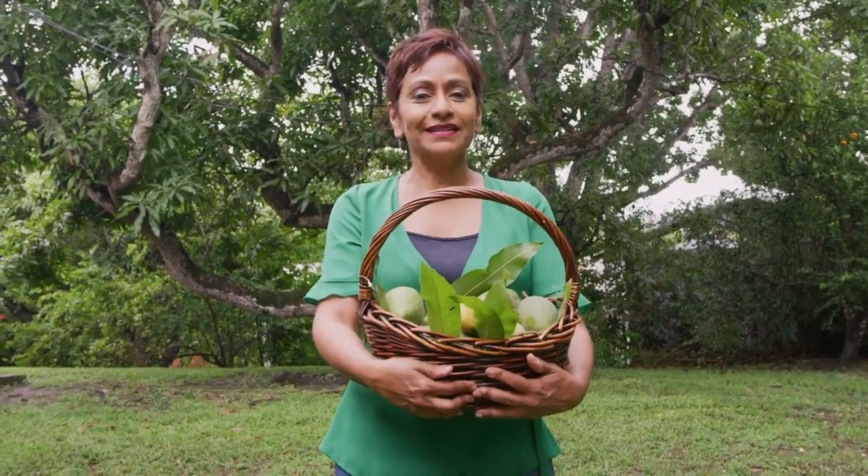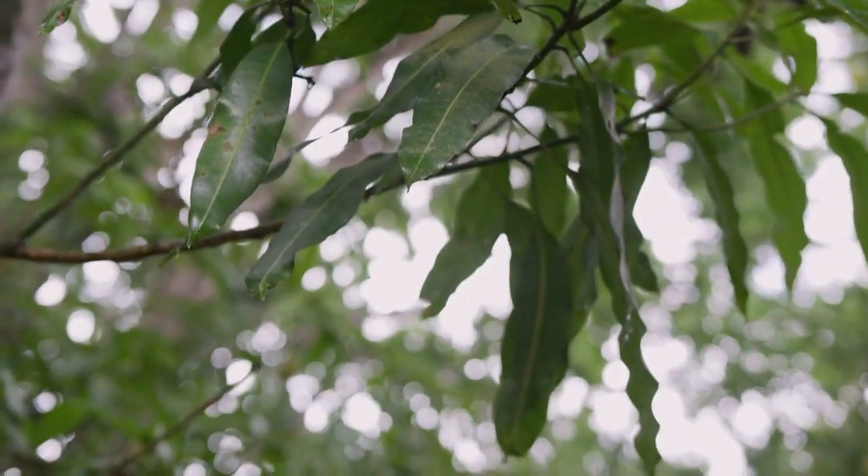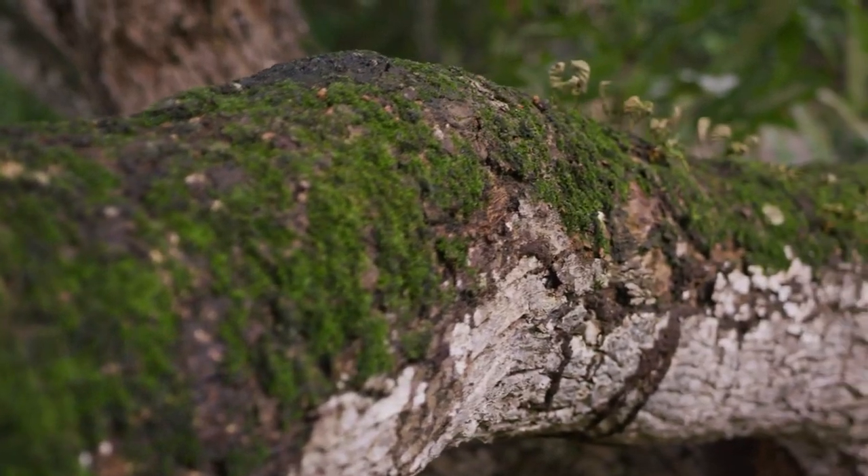Hi, I'm Wendy Rahmat and welcome to another edition of Indigenous Bites. It is mango season in the Caribbean right now and of course I'm standing in front of my Julie mango tree. There are about 20 different types of mangoes on the island and we don't really have a mango plantation to go to or a mango farm.